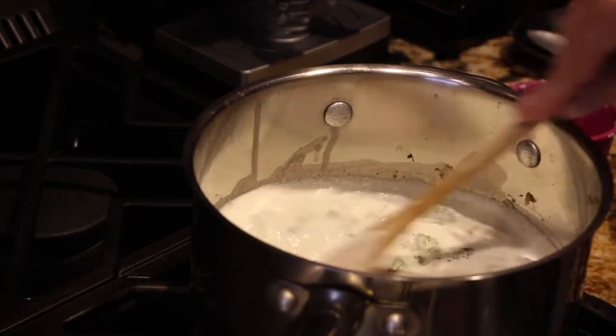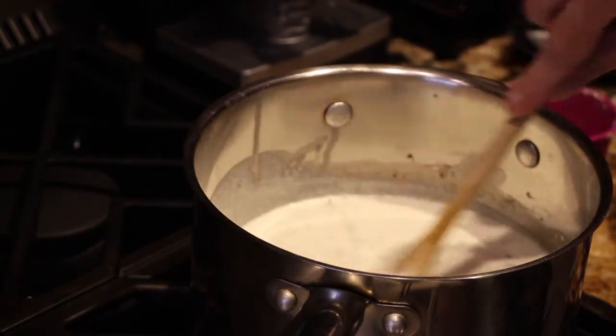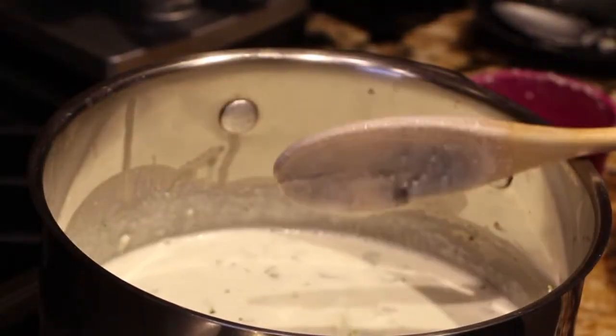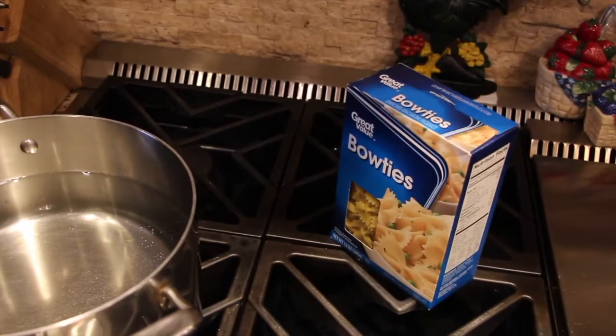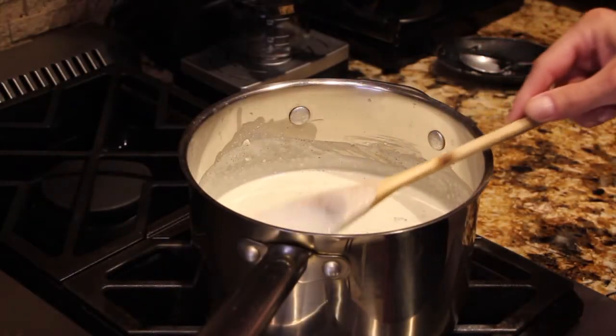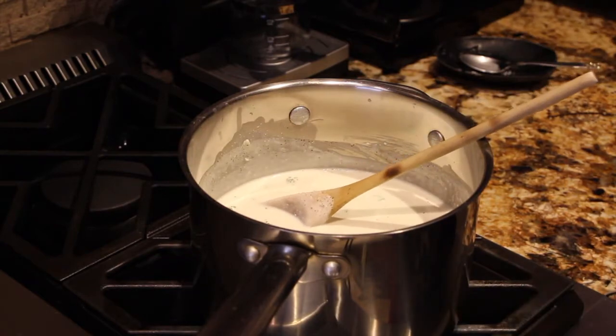This is what I call my creamy bow tie chicken. I'll lower my burner to medium-low. I'm waiting for my water to come to a boil so I can add in my bow ties. The sauce has thickened up beautifully — looks good. I'll add in just a handful of Parmesan cheese.